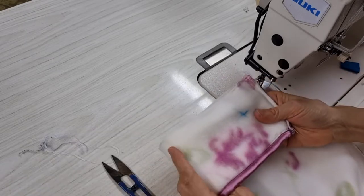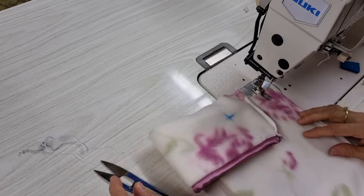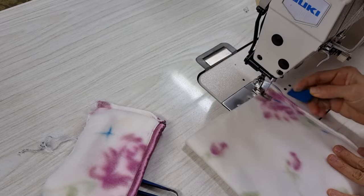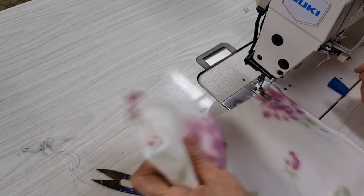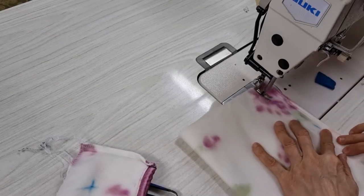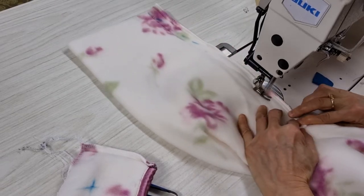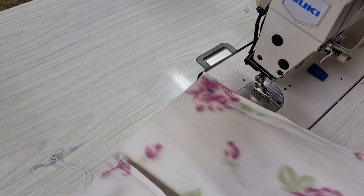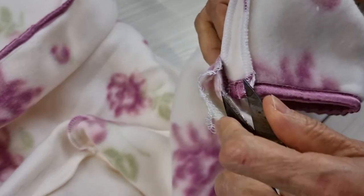The cup here is crooked in, so I can't sew like this — I need to sew a little bit straight. To sew the nail cup. Now I overlock it.